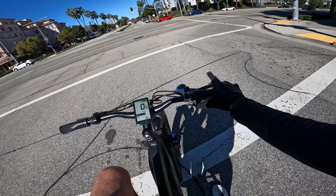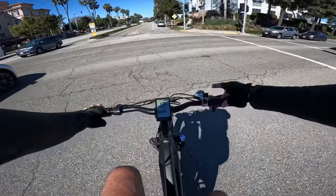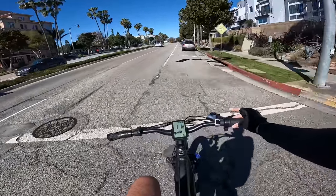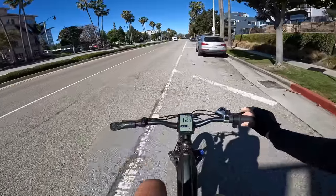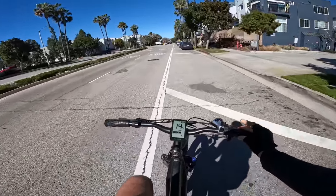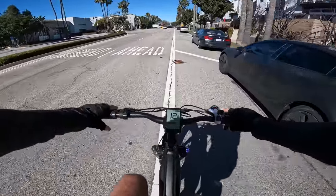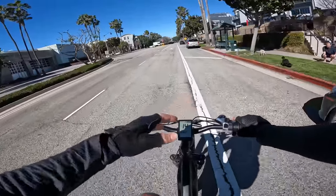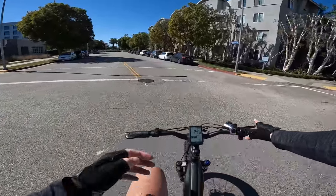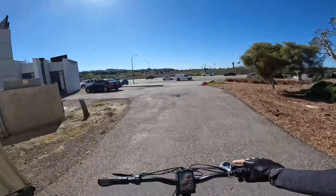I just figured out what that mystery button does — it turns the throttle on and off. Press it once, throttle off; press it again, throttle back on. That's a pretty sweet feature I haven't seen on any of these bikes. It's good for safety, and also if you want to get some exercise in, you can turn the throttle off. Even with throttle off, you still get pedal assist while pedaling.